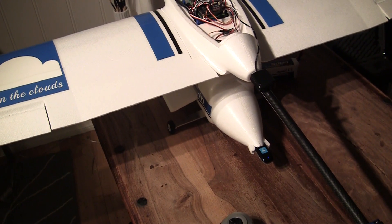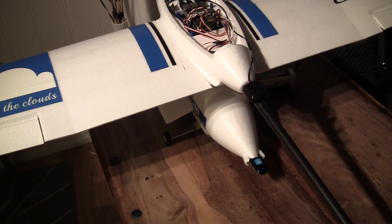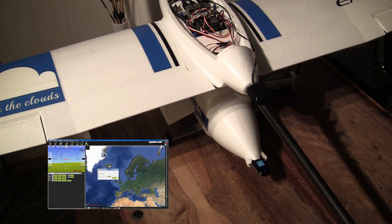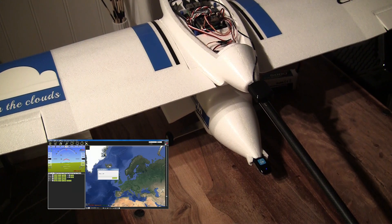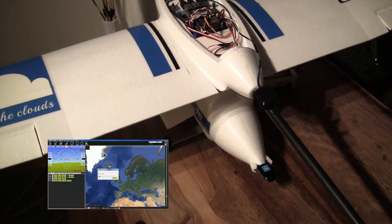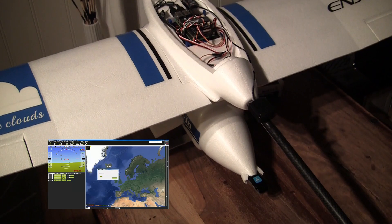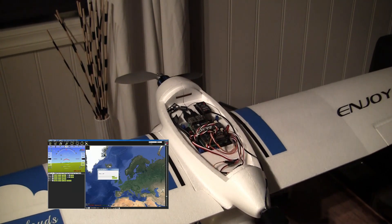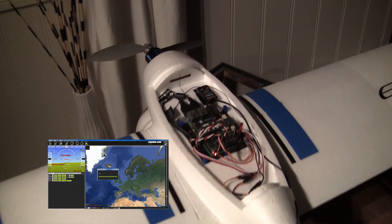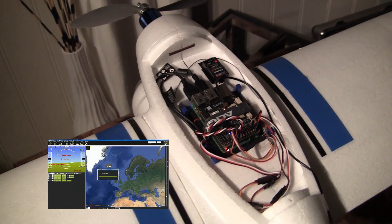Okay, so I think we are soon ready. The cellular network is running. So now Mission Planner is connecting — ArduPlane is running.